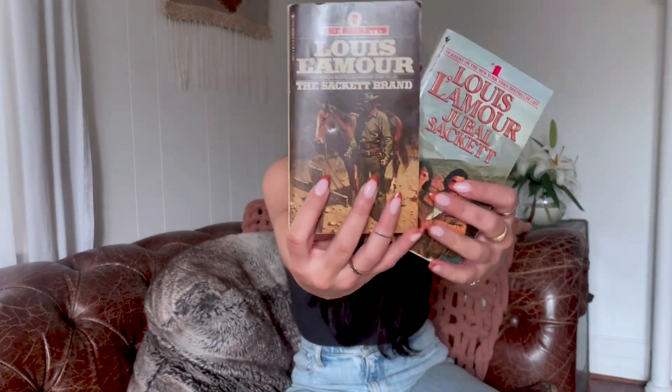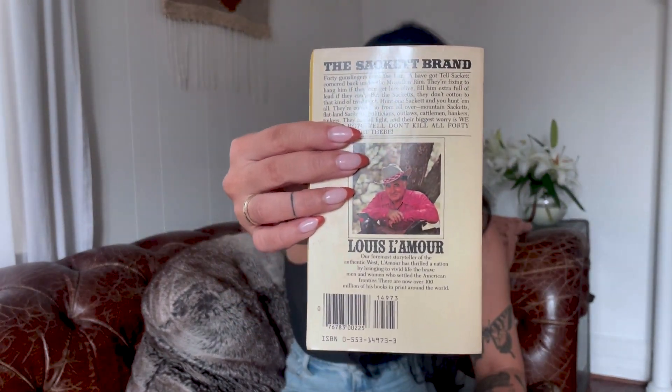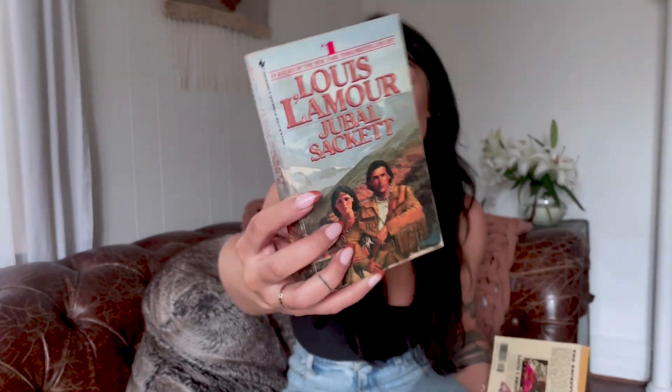A few of the books that he owned, my mother was able to gift to me as some inspiration for the collection and I just wanted to share these with you. This is Louis L'Amour — he is a very famous author who wrote a bunch of Western books, which I really look forward to reading. And as you can tell, the covers are just so beautiful, so these are inspiration in themselves. The fact that my grandfather owned these is just so special to me.